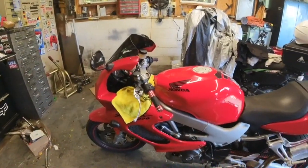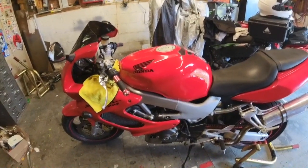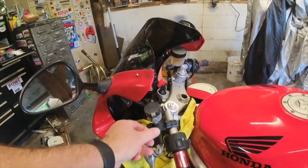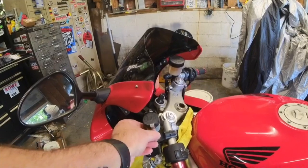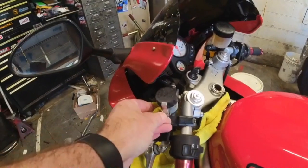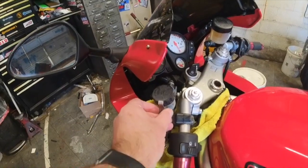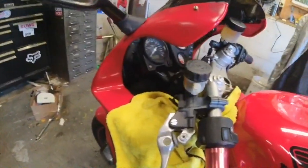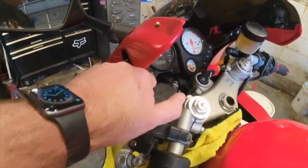Alright guys, here working on the 98 Superhawk 996. I want to do a quick flush of the brake fluid in the clutch master cylinder.